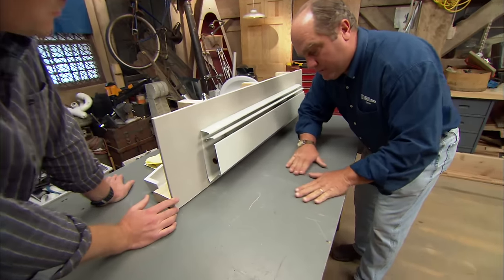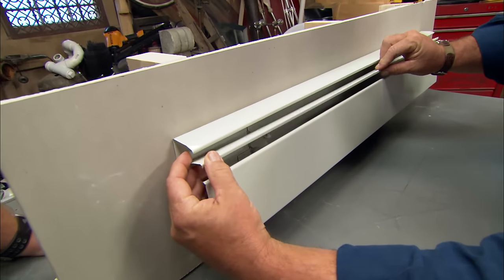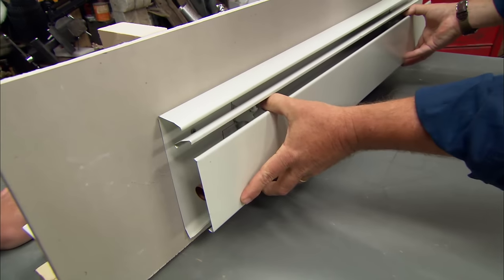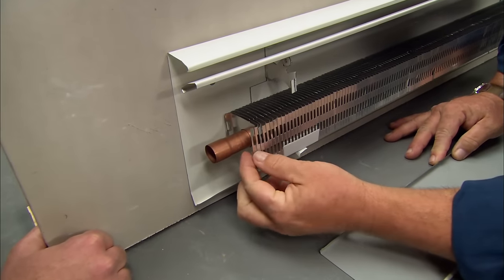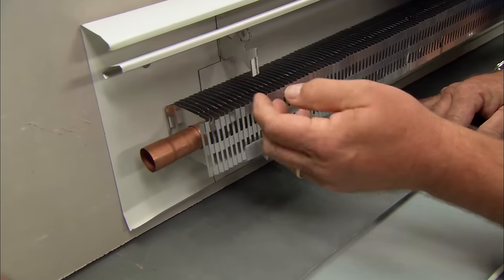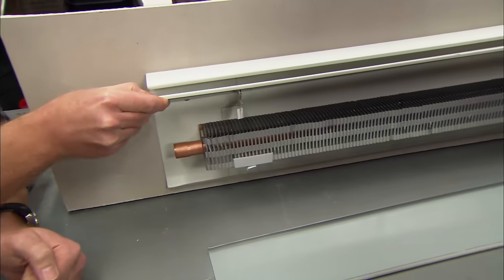Cool air in the room drops to the bottom of the floor and gets pulled up through a heating element which sits right back here. At the top, there's a damper that you can open and close to affect how much heat comes up. Boiler water is pumped through this copper pipe, and you can see these aluminum fins right here. The cool air is drawn up through those fins and the heated air comes out through the top. You shut the damper down to reduce the heat, or open it wide open to warm up the room.